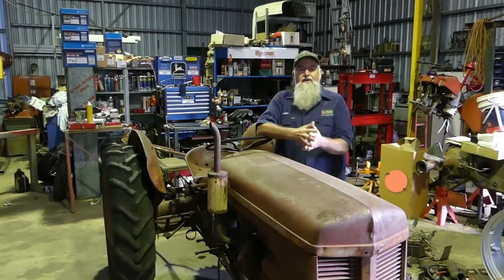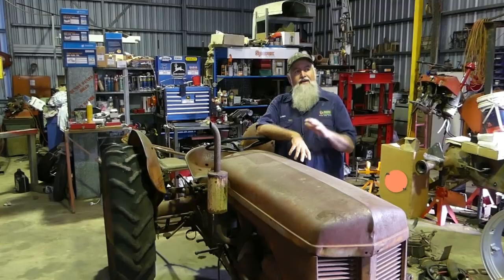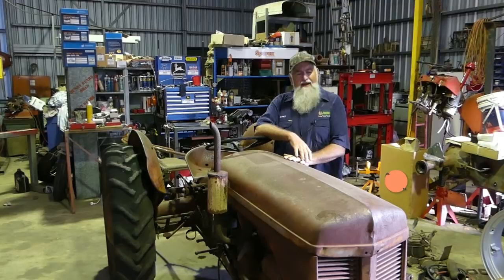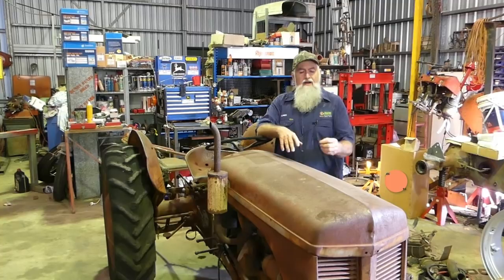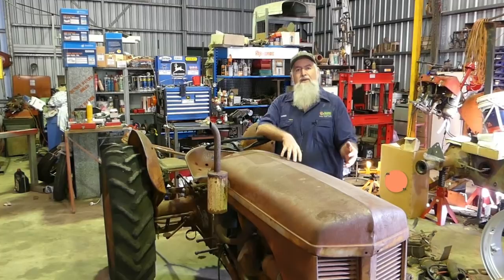Sparex have supported my channel - Bundy Bear Shed - and Sparex in Australia got behind me for a few of the early videos. With Sparex getting on board, we had a chat and I don't have a video out there on doing an in-frame rebuild kit on a TE 20. In-frame means if you have a hole in your liner and your sump's filled up with water, you need to pull the liners out and replace them, but you don't have to strip the engine completely.